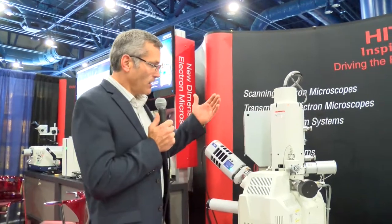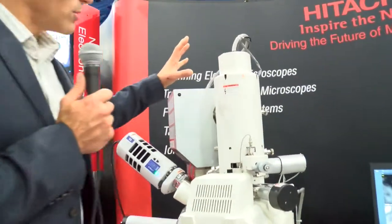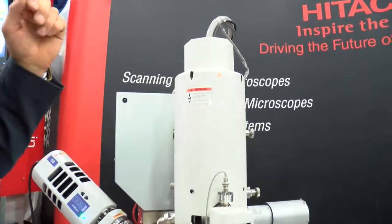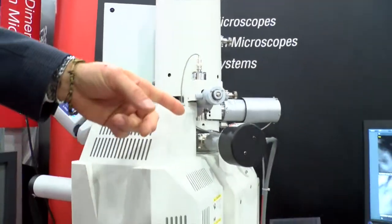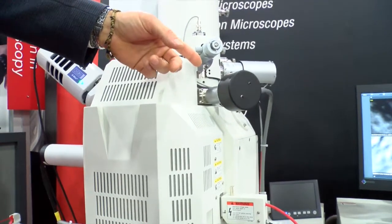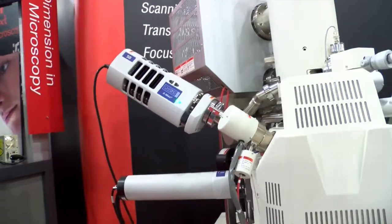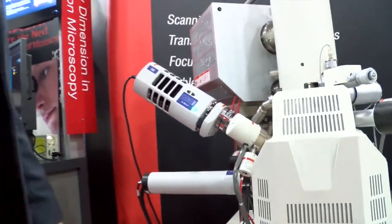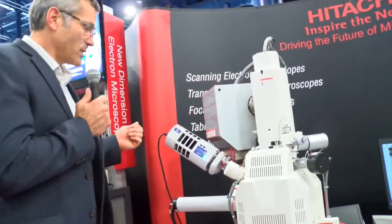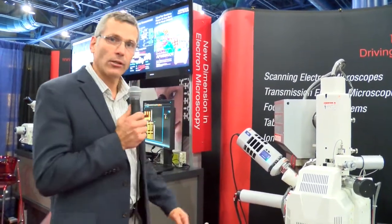If you look here on the microscope, we have a Schottky electron source. It also has a censored aperture. And we also have an inline secondary electron detector — this is our new UVD variable pressure detector, which allows you to do SE-like imaging in low vacuum. The system has 11 total ports with four analytical high-angle ports.